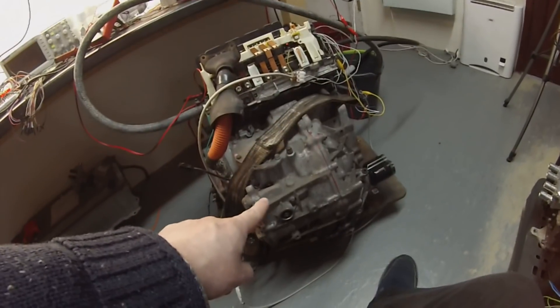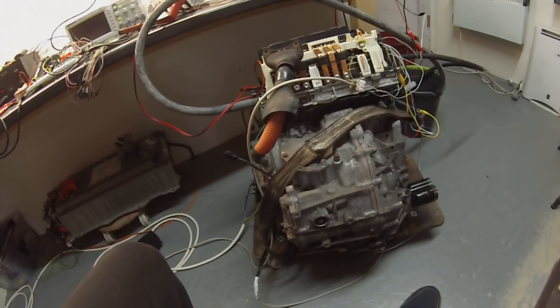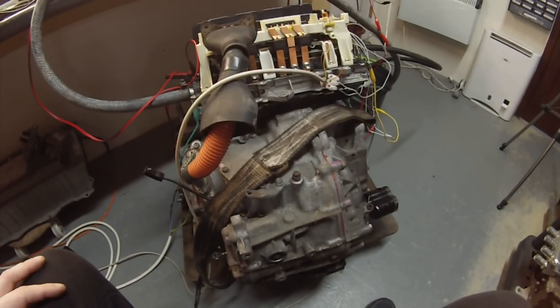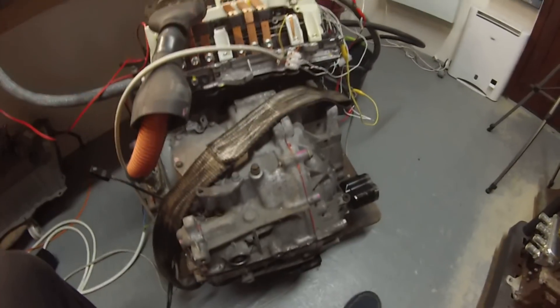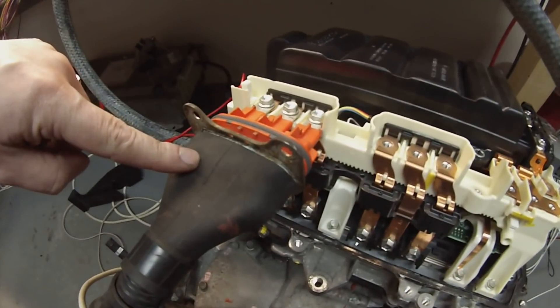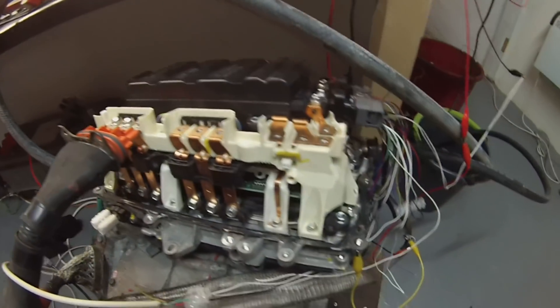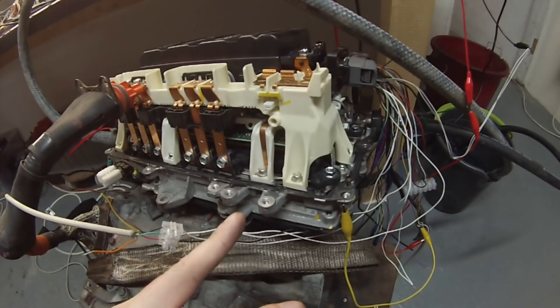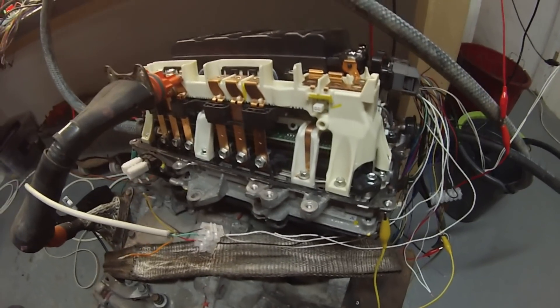Gen 2 transaxle with the welded-up power split device and the missing end-float controller for MG1. The logic board is in there. We are connected to the MG2 output of the inverter-converter. We have coolant flow going through it because these inverter-converters have got virtually no aluminium heatsink — or aluminum, for our friends across the pond.